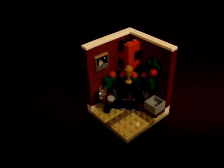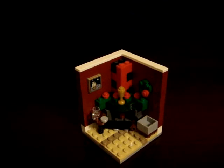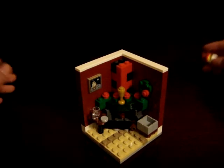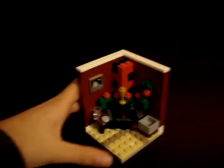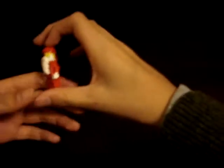Hey everyone, I'm so very sorry — I had to upload this video very late as I was just Christmas partying some more. Anyways, let's get this party starting again and let's review our minifigure first, which is Santa Claus, obviously.